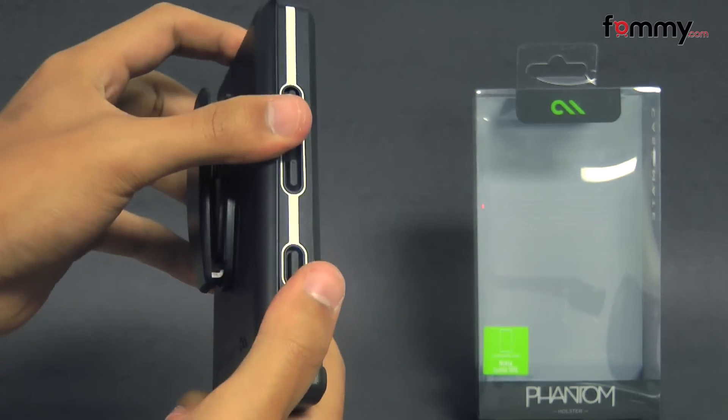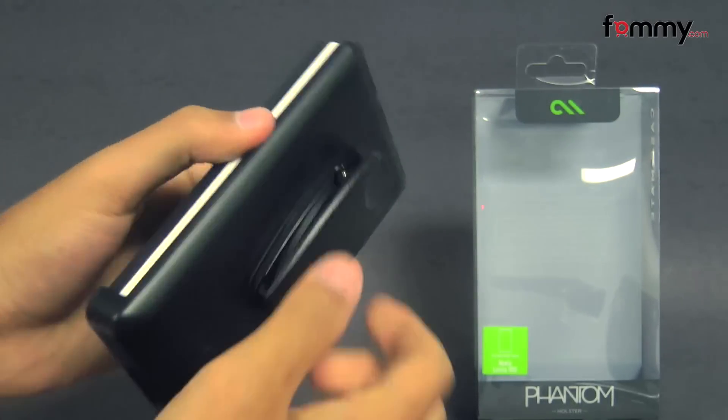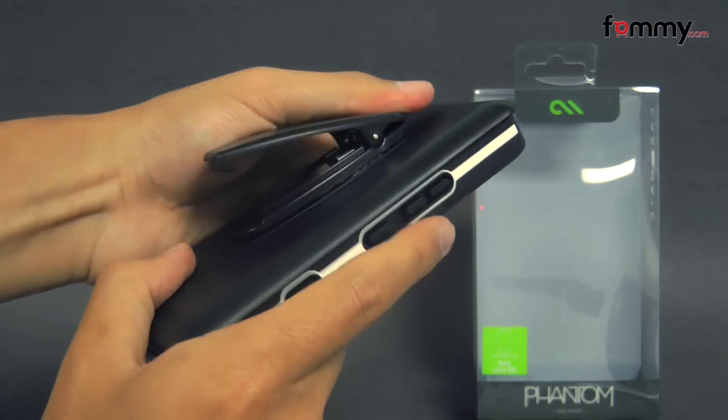It's available in black and white, and the combo includes both the case and the polycarbonate holster. It also features a belt clip on the back, which you can rotate any direction to clip onto your belt or your purse.